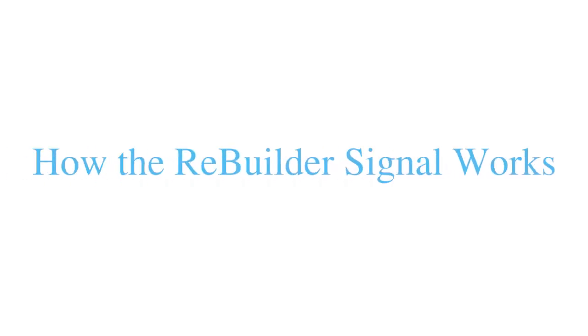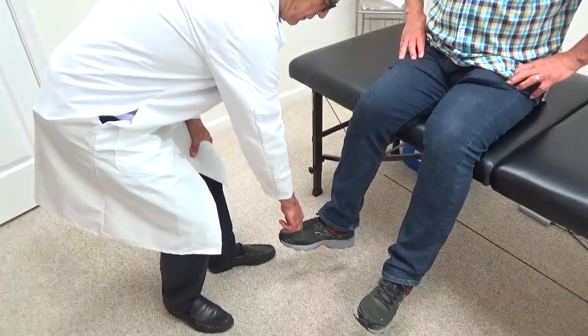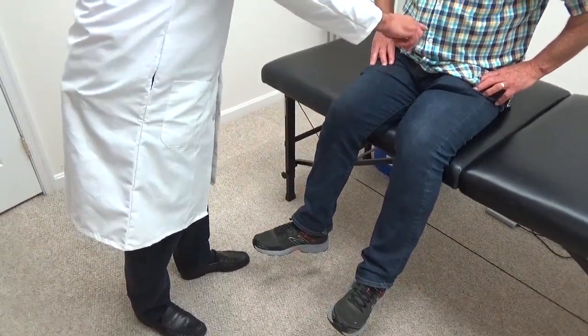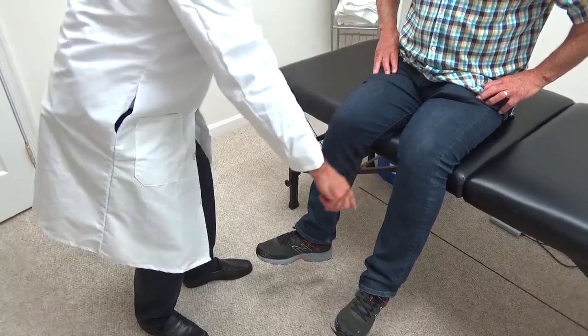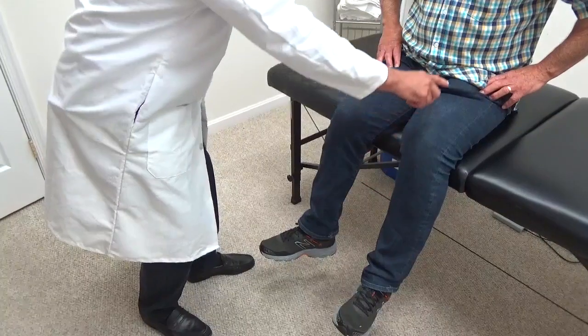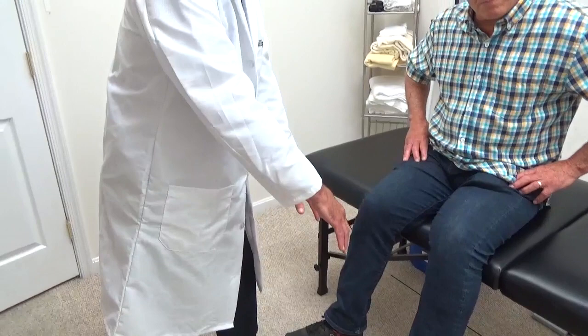Many people have asked exactly how the Rebuilder performs the miracles it does, and it's really quite simple. The signal goes from one foot to the other foot, and it goes up the leg across the synaptic junctions of the spine and down to the other foot. Then it reverses itself and goes back up and across and down to this foot. This treats the entire lower half of the body.